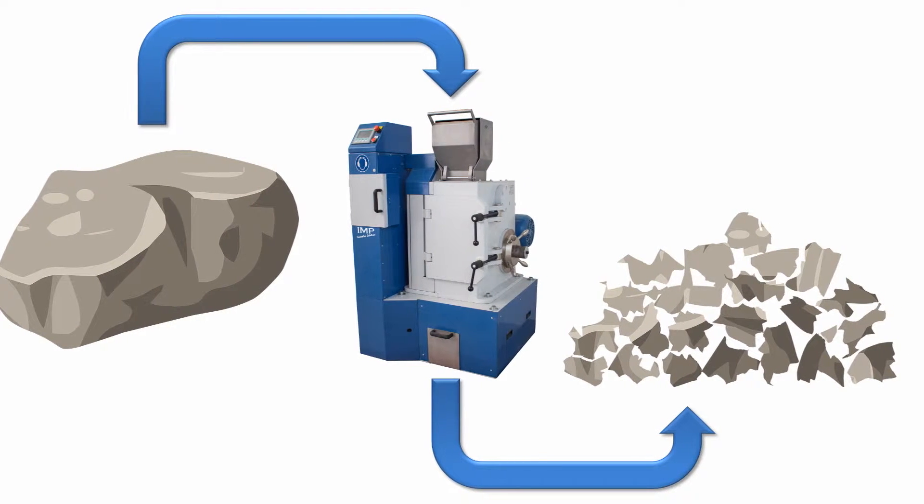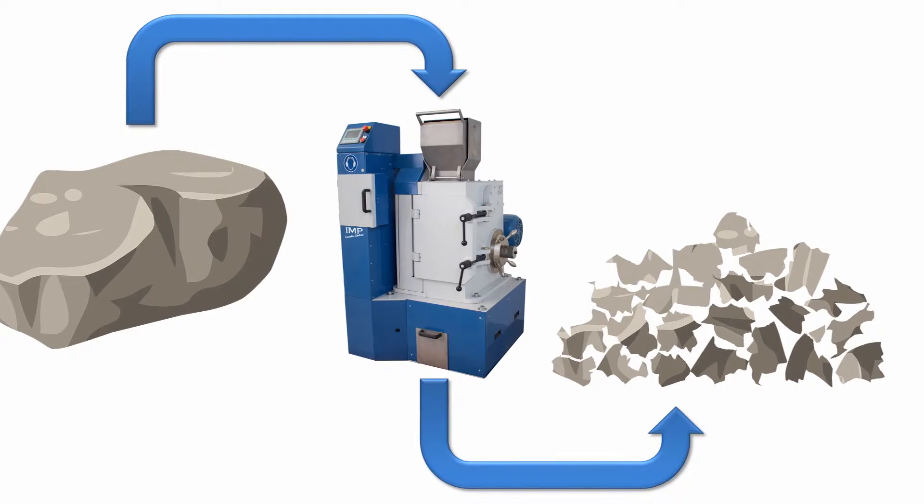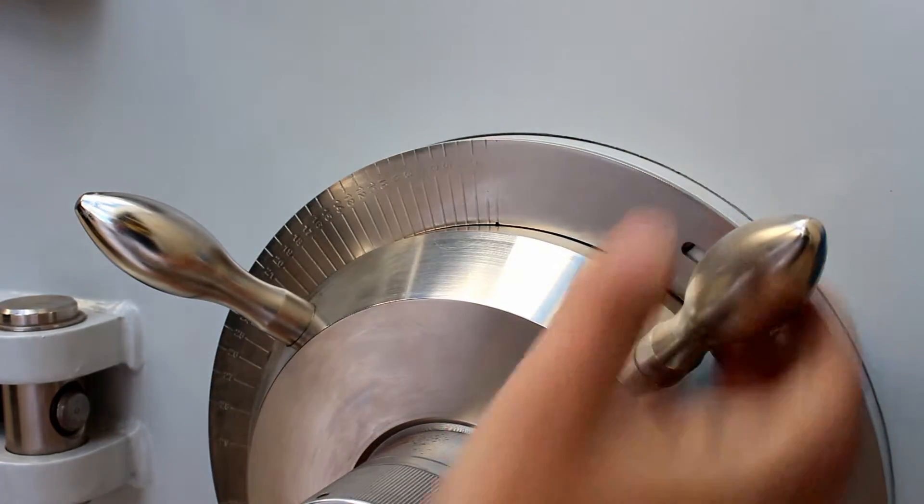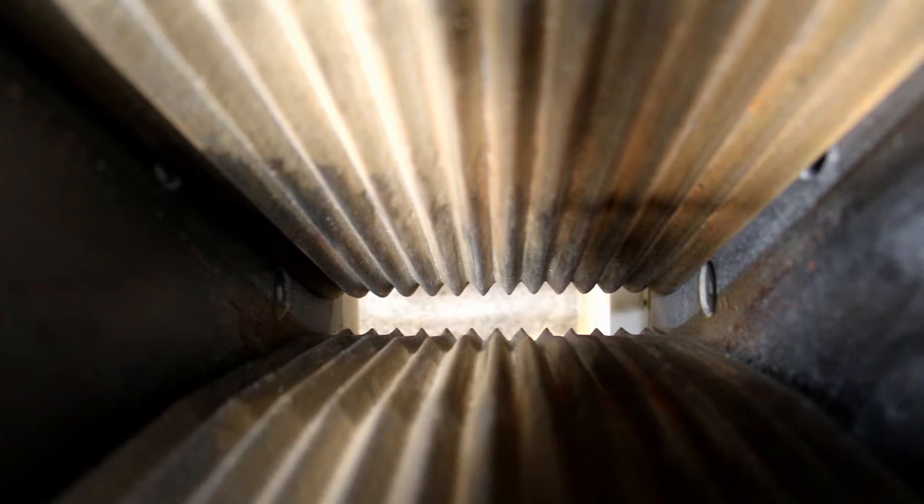Samples of up to 110mm are easily reduced to less than 2mm in a single pass. The discharge gap is also easily adjustable in seconds, from between 0 to 28mm.